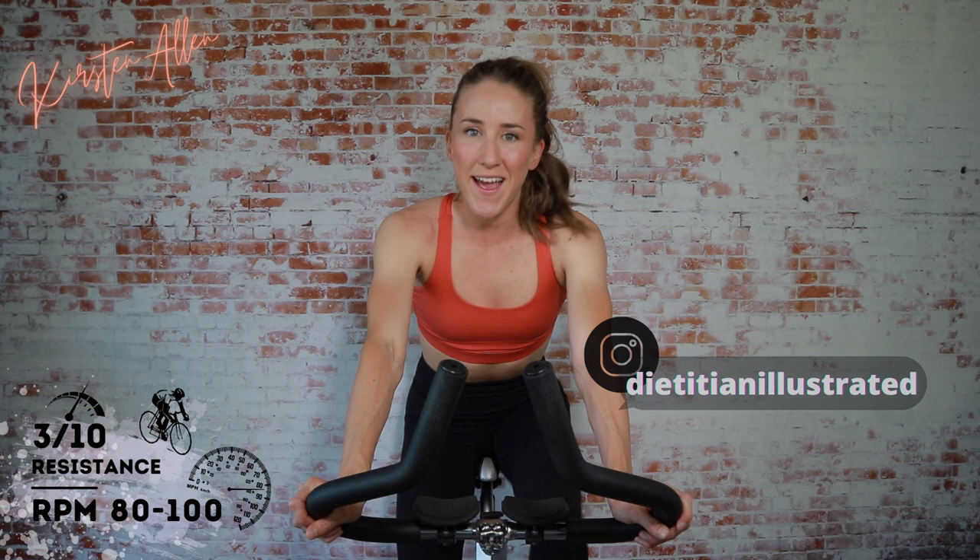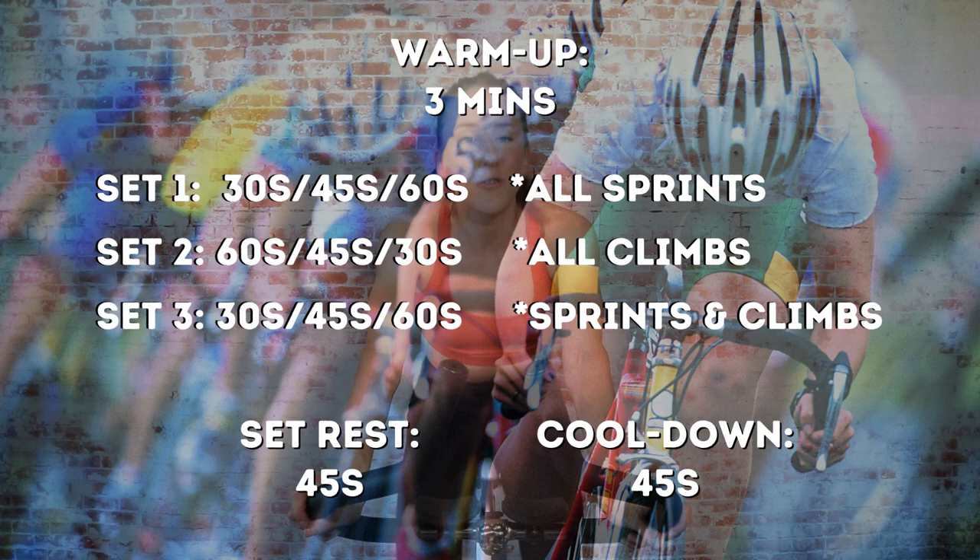Start spinning on light tension. Timer has started for this 15-minute NBX hit inspired by the Nightmare Before Christmas. We'll mix it up between seated and standing, so it won't be exactly the same, and rest will be a little bit shorter. Three sets in total. Each set is 30, 45, 60 — those are the hard parts.